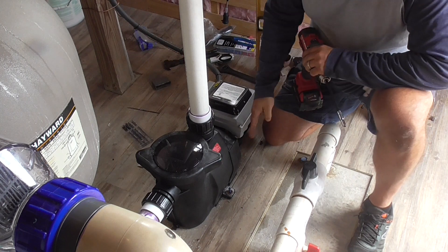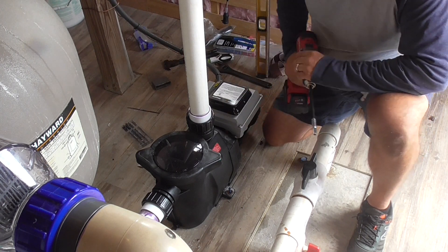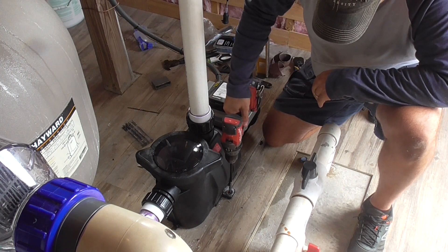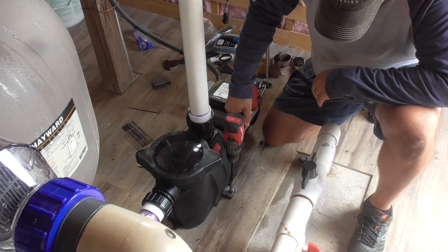The last step is to secure the pump. I pre-drilled the concrete — it would have been easier to do this first, but I wasn't sure exactly where the pump was going to sit in relation to all the pipes. I drilled the holes on a slight angle.